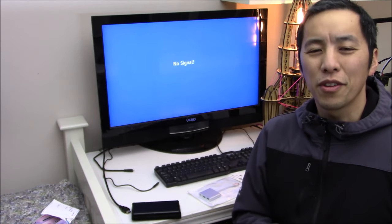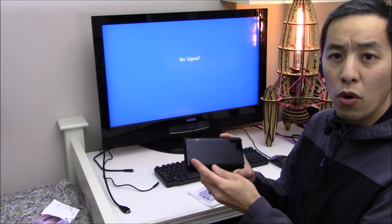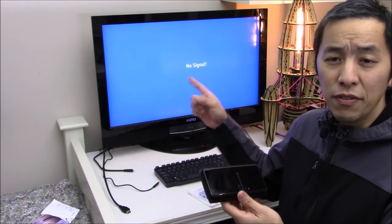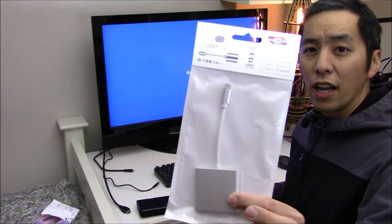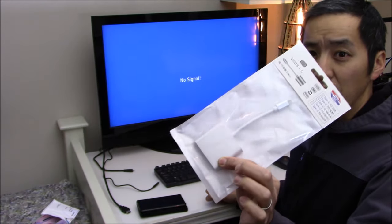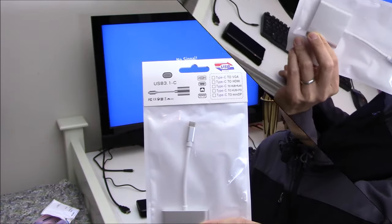Hello everyone and welcome to another video. Today I wanted to have a real quick discussion talking about how to get your phone to output video and audio to an external HDMI TV or monitor. We are going to accomplish that using a little USB Type-C adapter. So if that sounds like fun, why don't we go ahead and open the bag and take a closer look at the adapter.